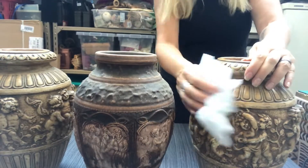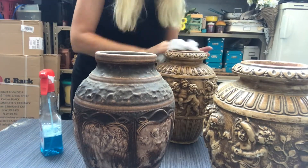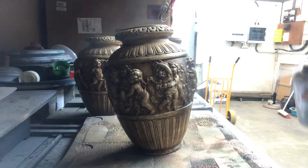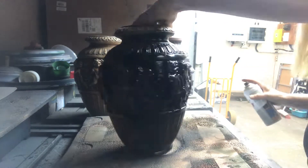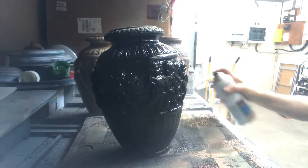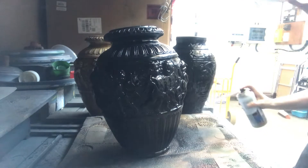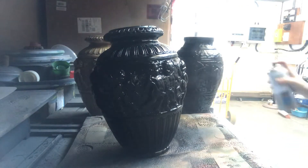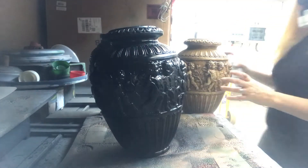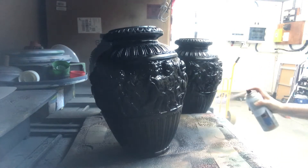I start off by cleaning them properly to prepare them for painting. I am spray painting all of them in the same matte black spray paint, and I needed two coats on all of them for good coverage. After the spray paint is dry, I will bring them in slightly different directions and do some new directions for me as well, because there are some things I have not tried before. So you will be there to try it with me.